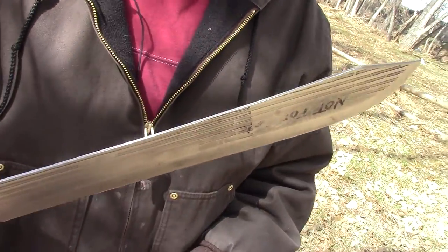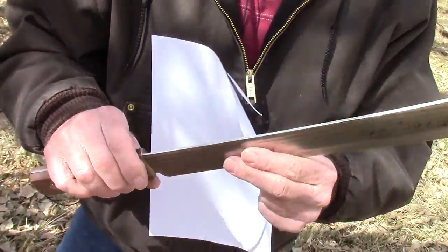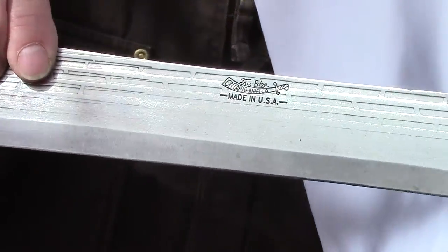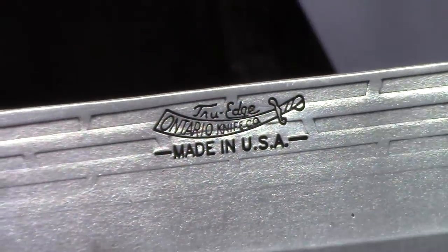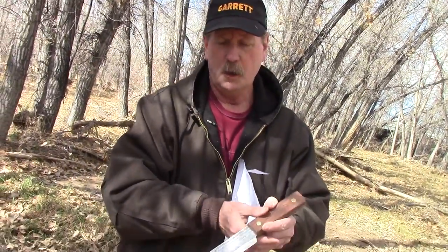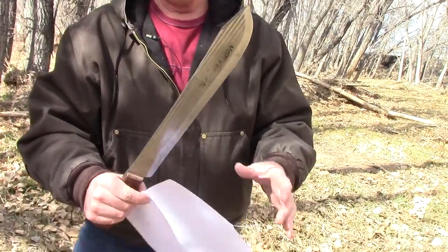I'll turn it around here so we can get a shot where it actually says Ontario Knife on it. So that Ontario Knife design and company has been around about 109 years. It took me a while to find this knife — it's the biggest house butcher knife I think you'll ever see. I took some time, sharpened it up, and made it really sharp.